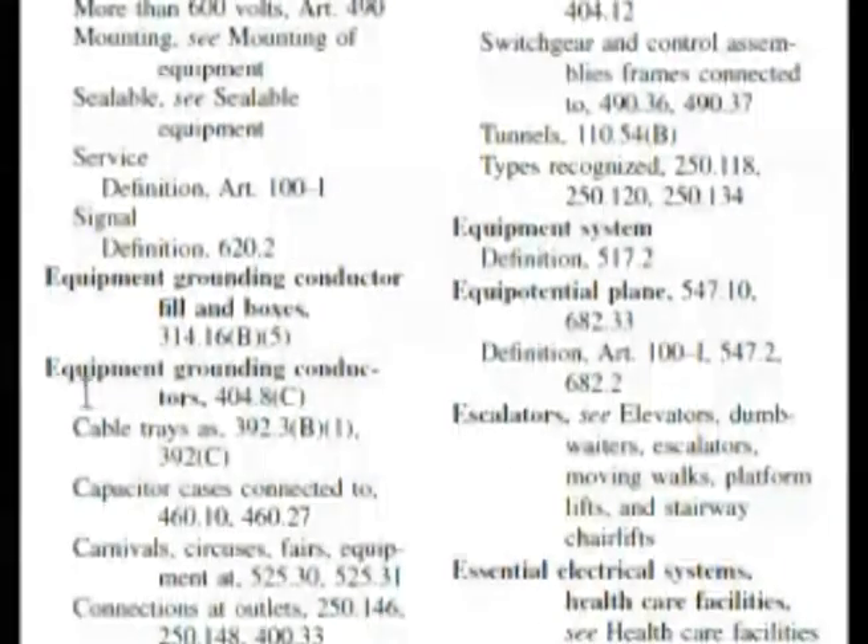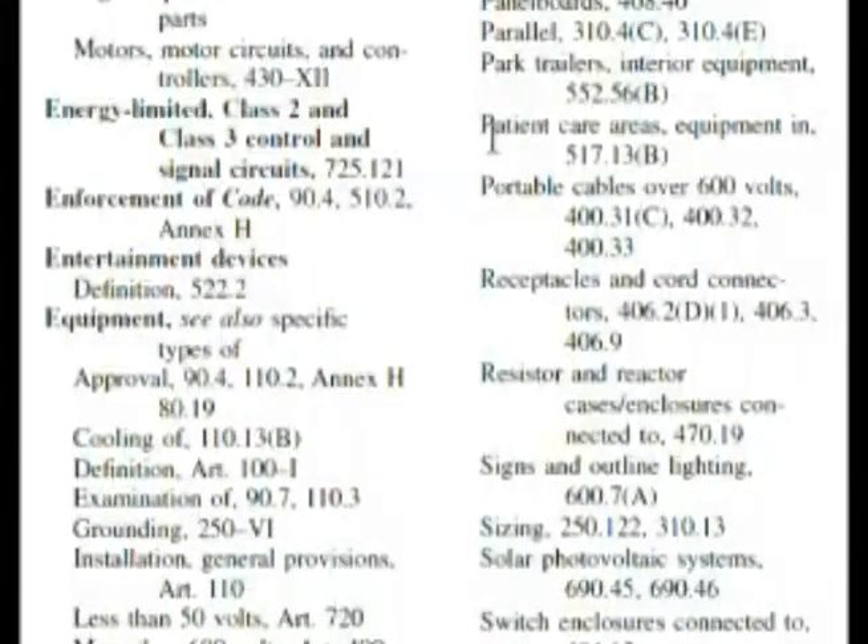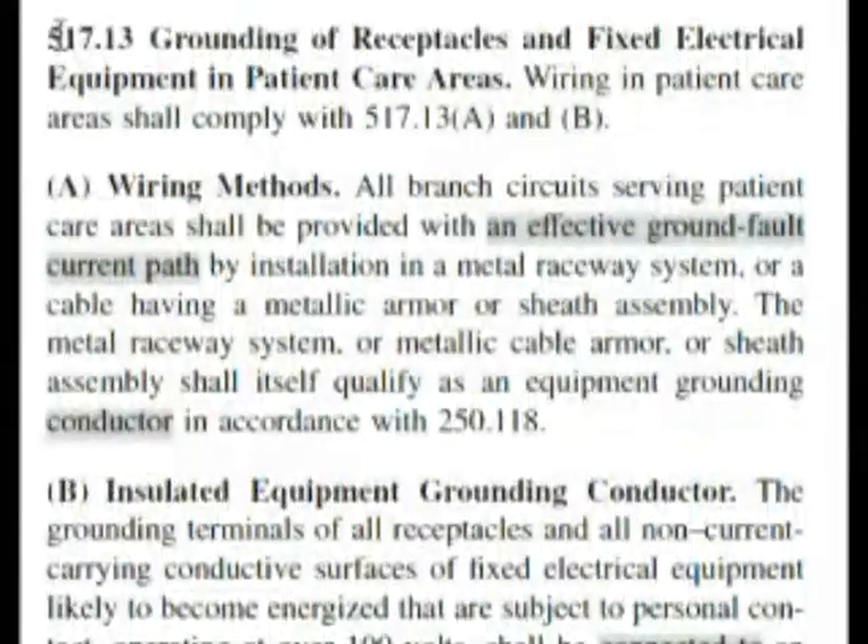Here we are in the index under equipment grounding conductor. As we search down we have to end up going to the next column. We find something interesting: patient care areas, equipment N, 517.13B. So here we are at 517.13 and we need to find letter B.